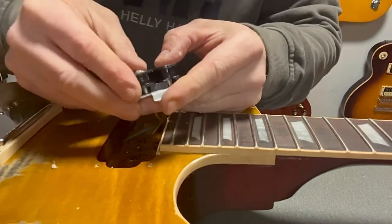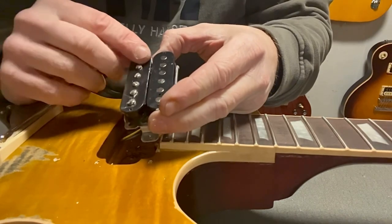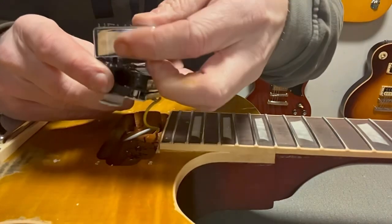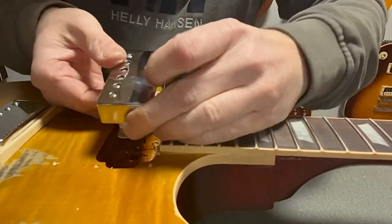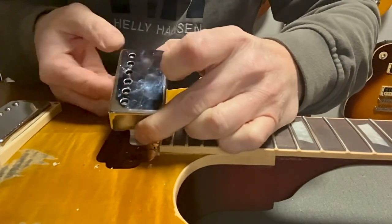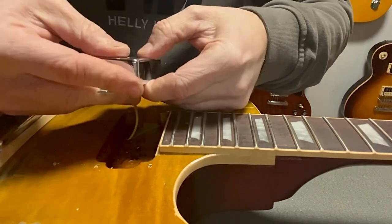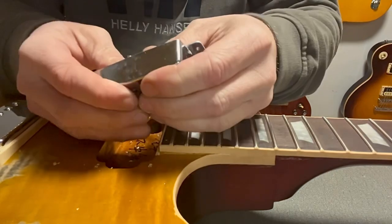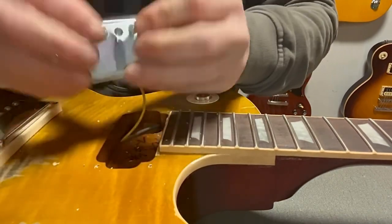There are tons of videos showing you how to do this on YouTube. Now you have reversed the magnets in this pickup and it should sound a little bit different. I know that the Peter Green guitar has the screws here, but that doesn't matter. You can have it that way if you think it looks nicer. But I'm going to put it the way it should be on a replica.